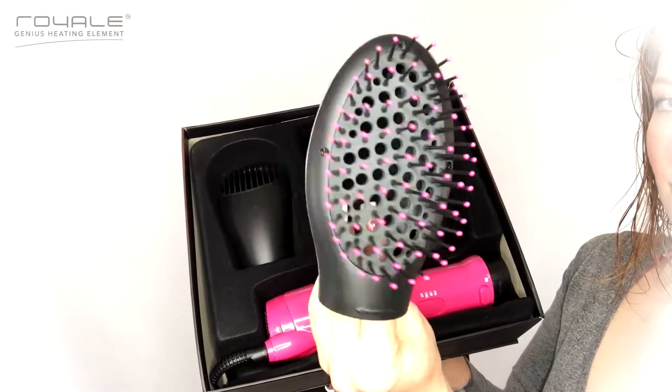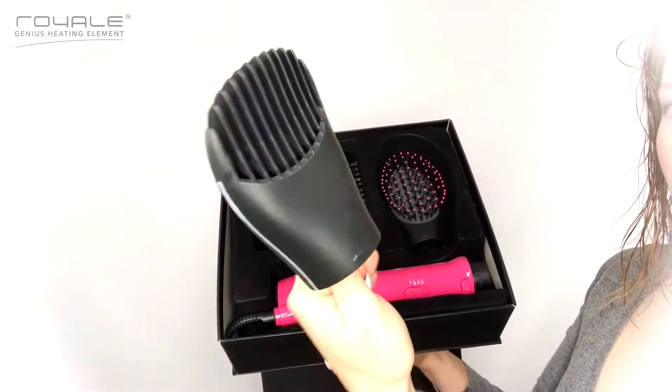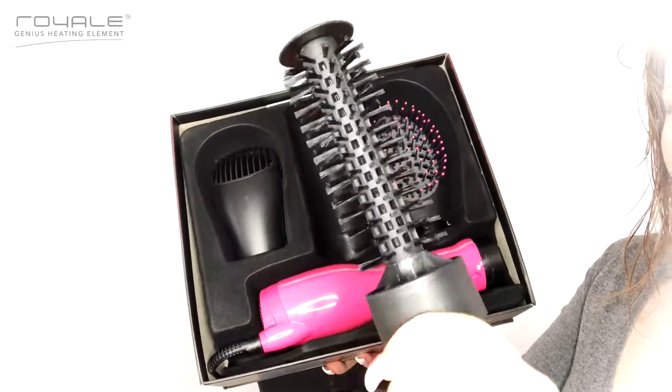Rinse out the hair mask and put the conditioner on. Now I'm ready to style my hair. I'm going to show you how to use the three attachments, but you don't have to use all three every time — you can use one or all of them depending on what you're feeling. It includes three accessories: the volume comb, the flat brush, and the round brush.